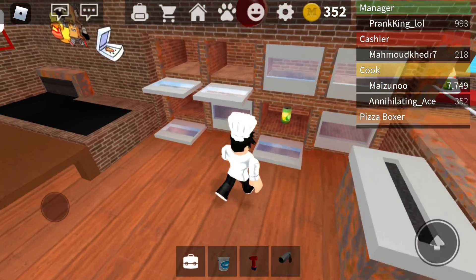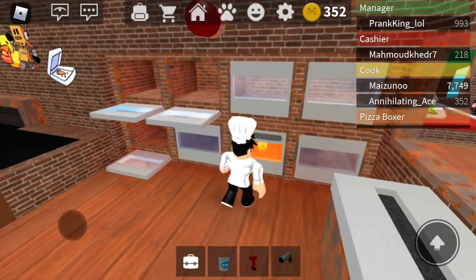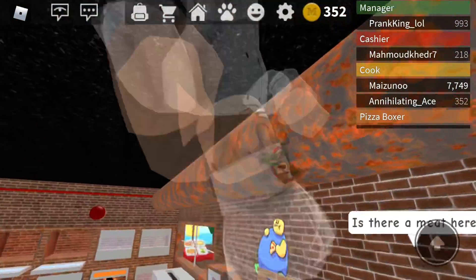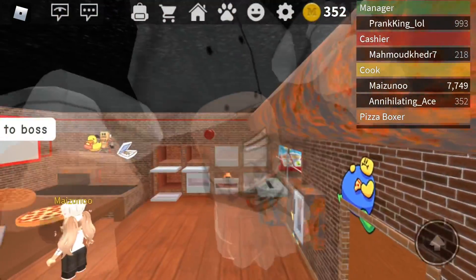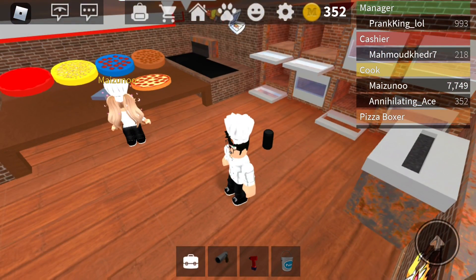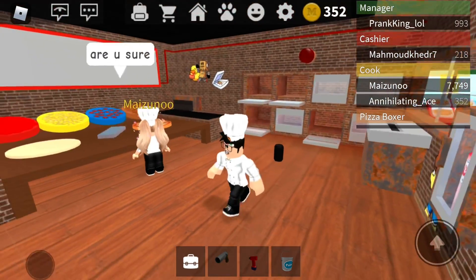Okay, so you put the fizzly in the oven, and then stand in front of it if you want the full effect. Look at that. Did I die? Oh yeah, I died. I died. That was sick, though.